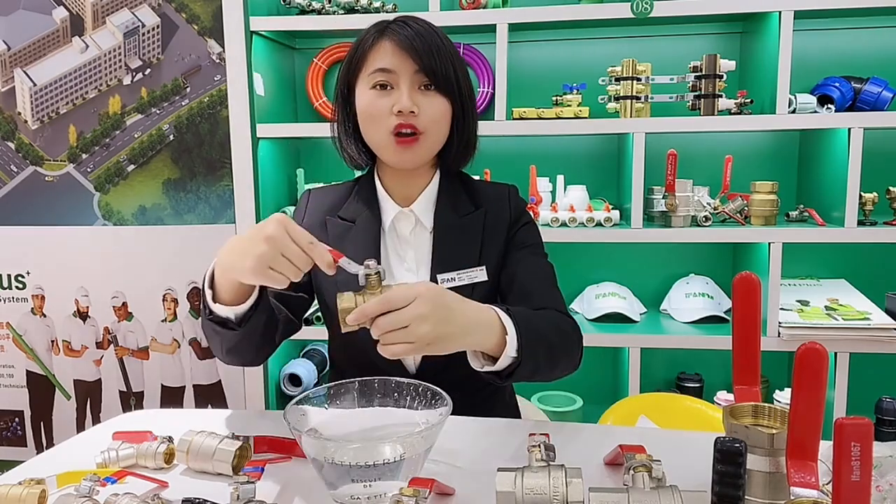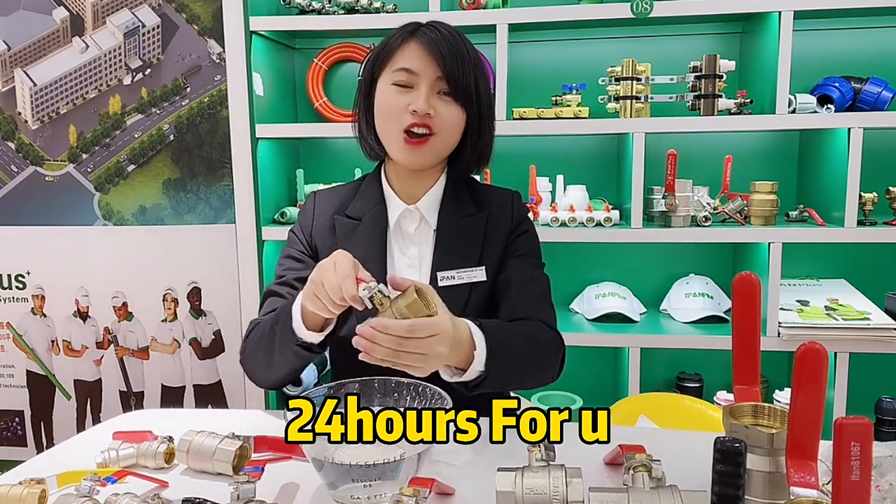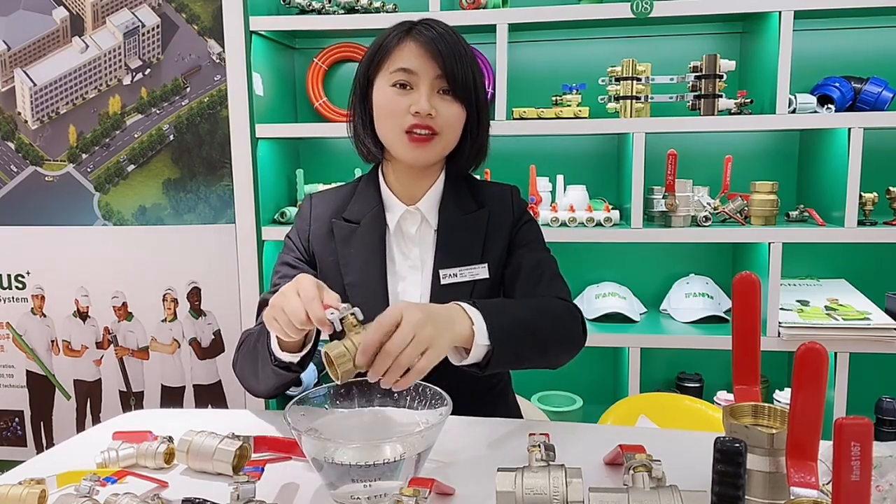For more information, just leave us a message and contact us. We are always online 24 hours waiting for your reply. Bye bye!